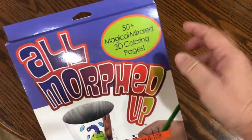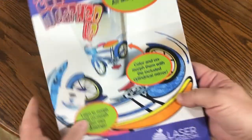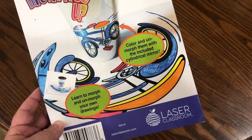Inside the kit you get 50 3D coloring pages, which is a lot of coloring pages. It's for ages 8 to 108, which pretty much covers everybody. It also comes with a cylinder mirror, and you can get that from Laser Classroom, which I'll have in the description.